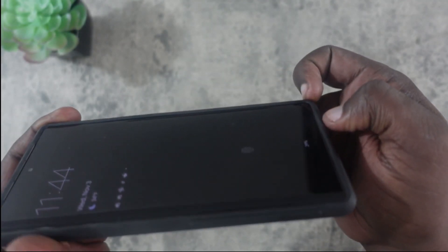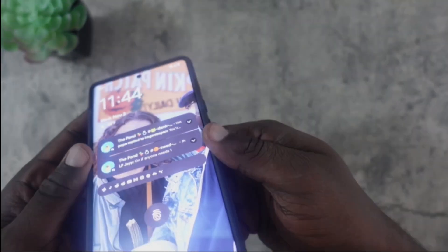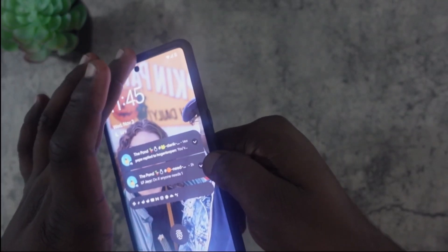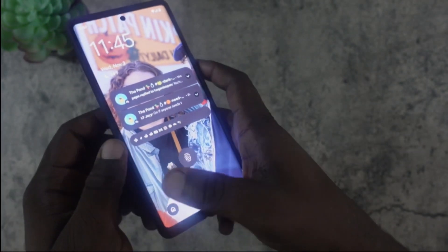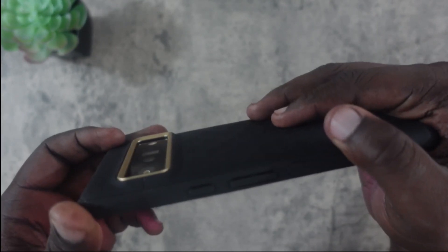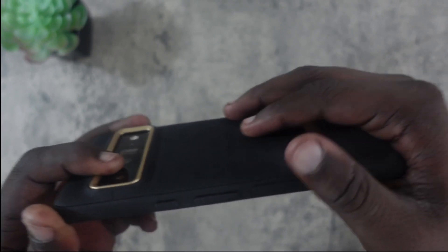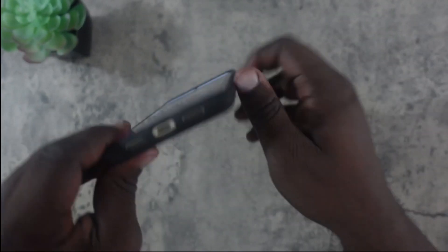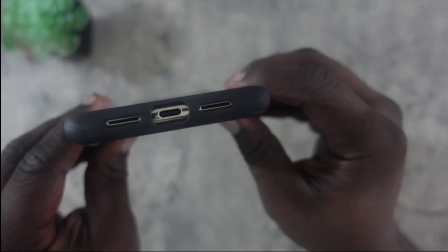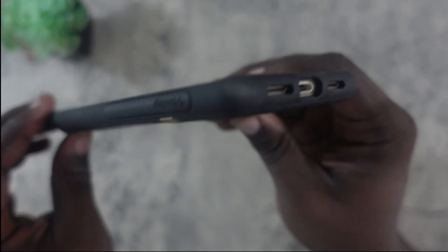The protection looks pretty good — the lips on the sides are right above the curve, while the top and bottom lips are thicker and well above the screen. The camera is completely protected; the case sticks well over the camera bump. All cutouts are clean: the microphone spot, USB Type-C port, and speaker grilles are all perfectly accessible with no issues.